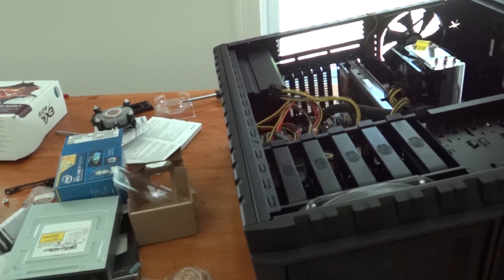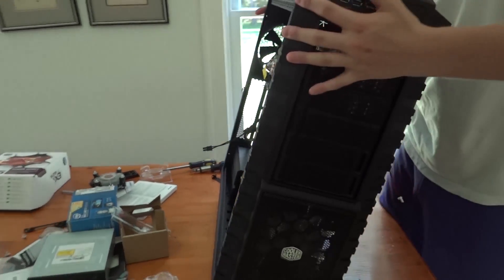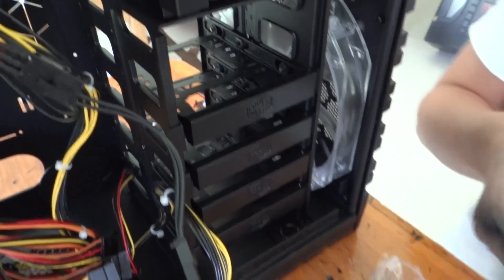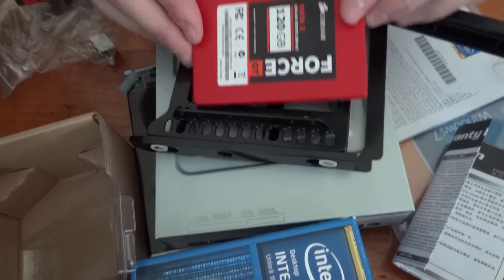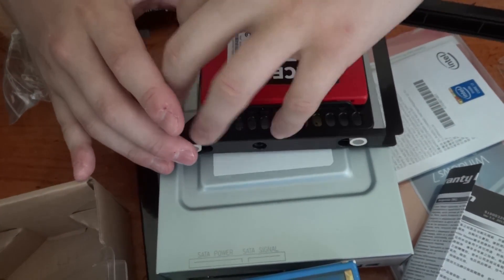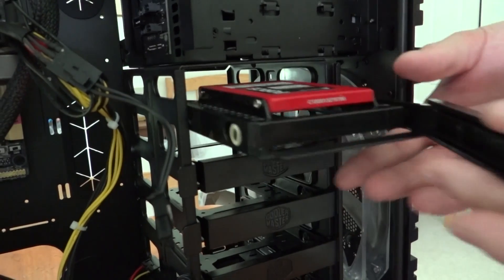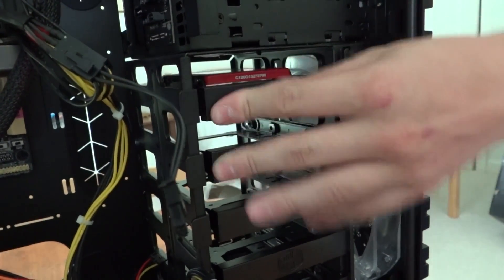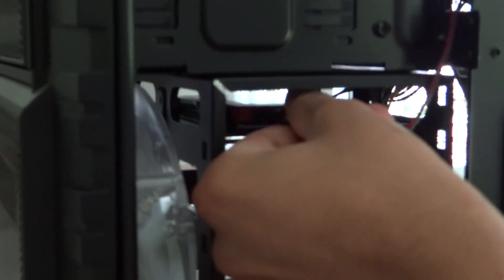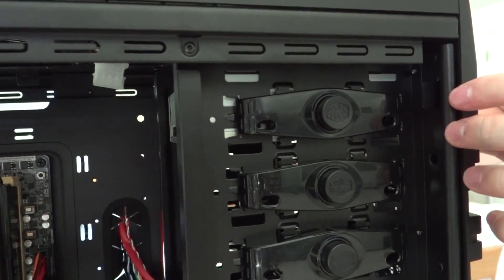Once you've plugged everything into your motherboard, you can turn your case upright so it's easier to work with. Now it's much easier to install any storage drives. Every case is different, but in this case you simply pull out the drive bay and insert your drive. There are different bays for 3.5-inch and 2.5-inch drives. After putting the drive back in, go around to the removable back panel and plug in the power and SATA cables. Installation of the optical drive may vary depending on your case, but here it's very simple to put in.